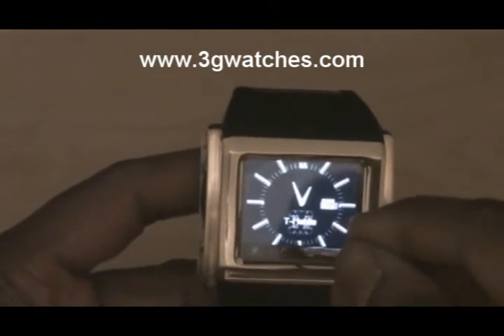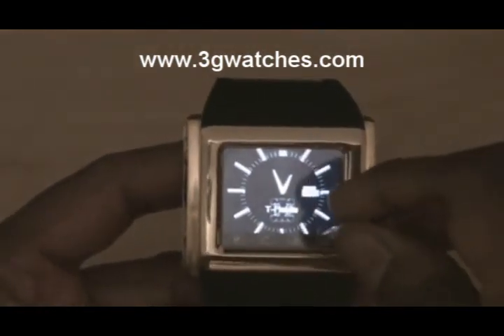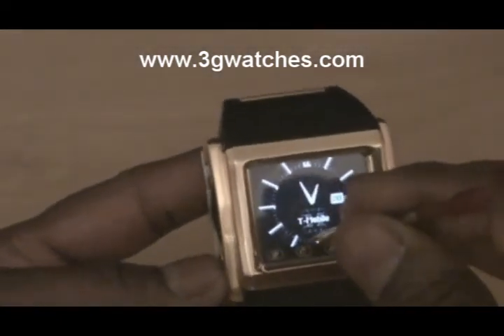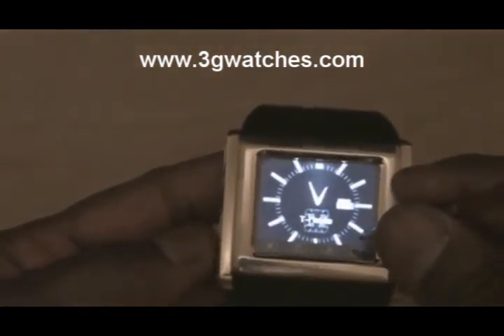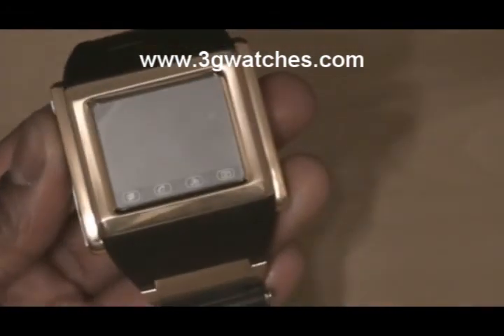This is a fully touch screen watch phone.